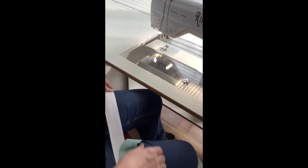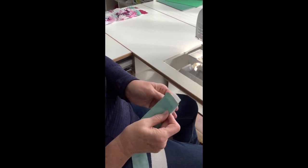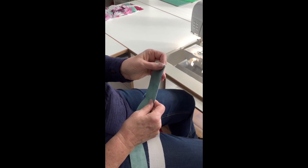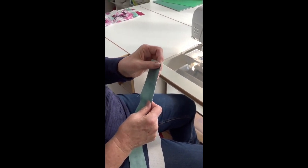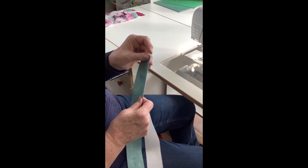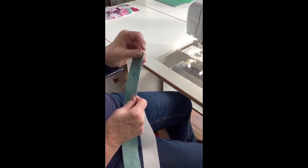I also had somebody comment on Facebook: when do you cut your salvage edge off? I find salvage edges don't have to be cut off until you're ready to cut the prescribed size that you need for your block. So once this strip set is sewn together I will square it up, and in the squaring up process take off the salvage edge.